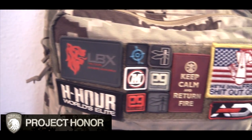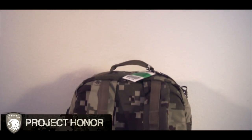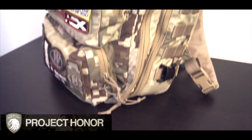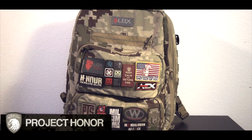Big thanks to all the hook and loop that's on and inside the pack. As you can see, this thing is a pretty decent size, and it's definitely a little bit blockier, but you're going to see it has a lot of utility that comes with its shape.